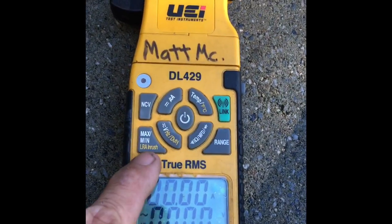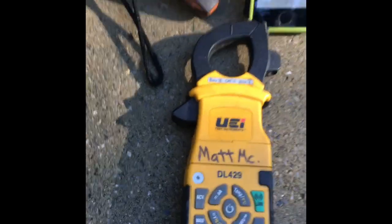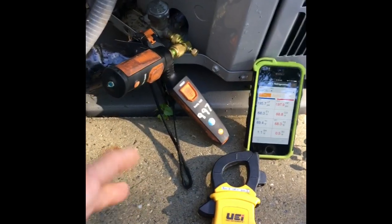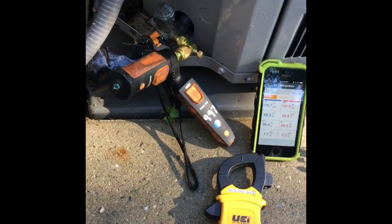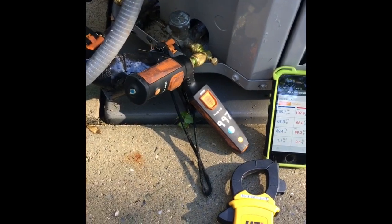You want a meter that will actually pick up blocked rotor amp inrush. This meter has been picked on through the years, but it does have a locked rotor inrush function. I've got a true RMS — this is a pretty good meter, it's always been fairly accurate. This is great if you have lights dimming in the house or compressors going out on overload.